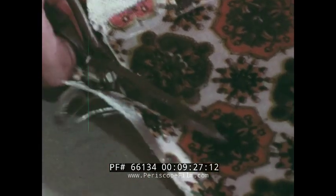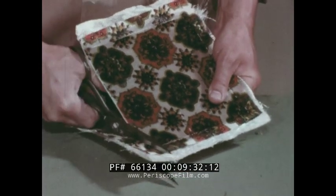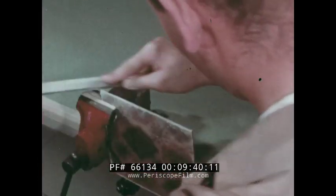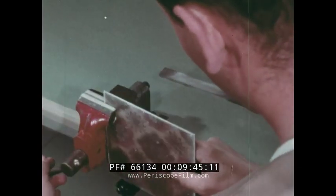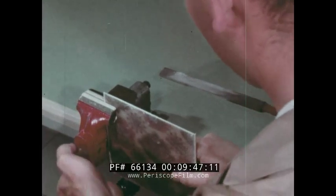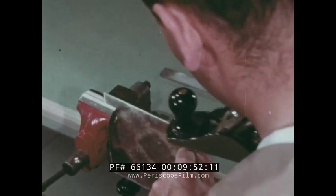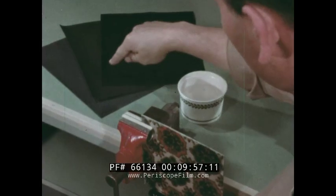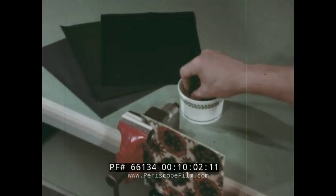Trim the edges with heavy scissors, if flexible enough. Or use a fine-toothed saw, such as a back saw. File down the edges, or use a hand plane — the blade will need frequent sharpening. Now sand the edges, using first a coarse, then medium, and finally a fine abrasive paper with water as a lubricant.